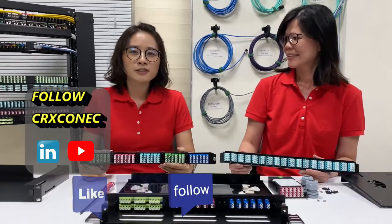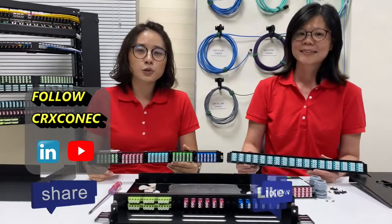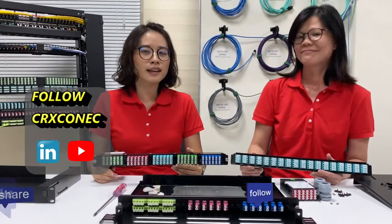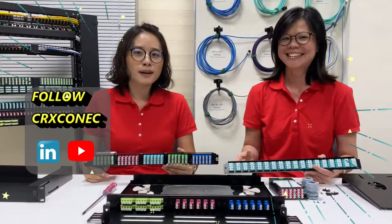Dear friends, you can follow us on our YouTube channel or LinkedIn and you won't miss the latest product information from us. Follow us! Bye bye.